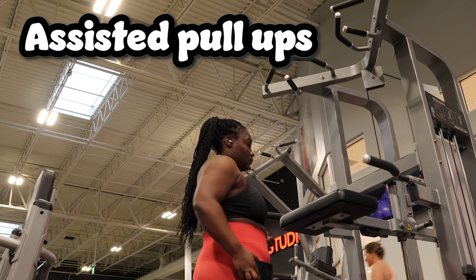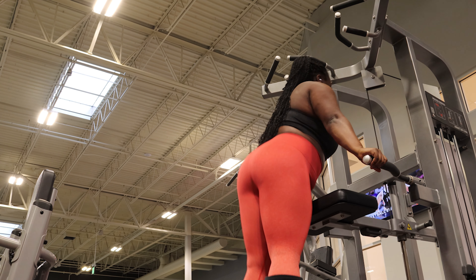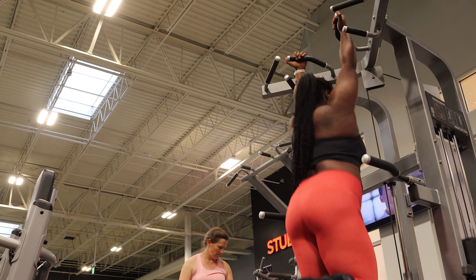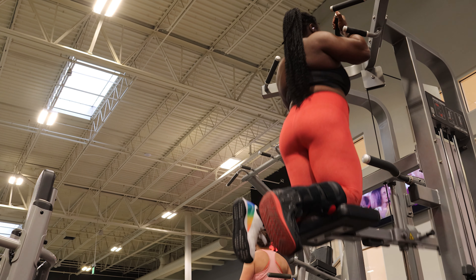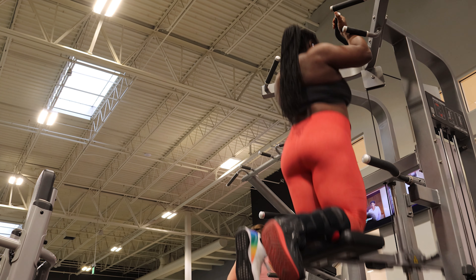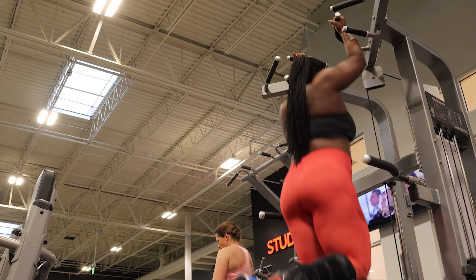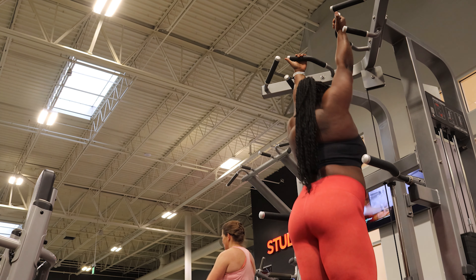The first exercise is assisted pull-ups on the machine. My goal is to be able to do five unassisted pull-ups by the end of the year — I just haven't focused on pull-ups in so long, so I'm literally back at ground zero. I did three sets of AMRAP, trying to do above five reps every set.